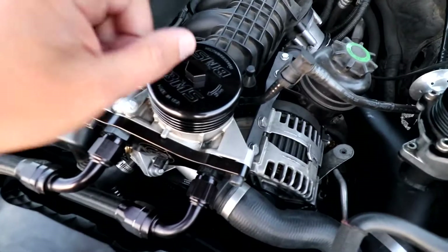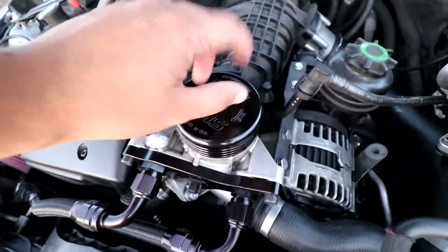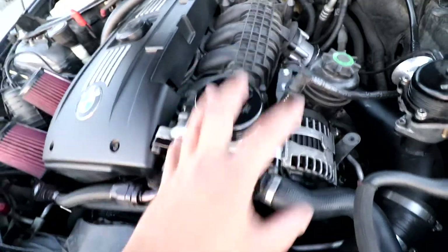We also added a Burger Motorsports billet aluminum oil filter housing cap - it makes getting your oil filter out easier because you can just put a socket on there, and it looks way better with everything going on. Overall, it wasn't that hard of a project. The total price came in around 500 bucks - and like I said, the oil cooler lines by themselves are 300. So I figured I'd go bigger to get more cooling capacity. It also adds about a quart and a half of additional oil capacity.